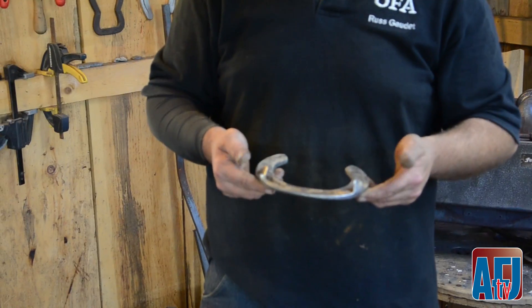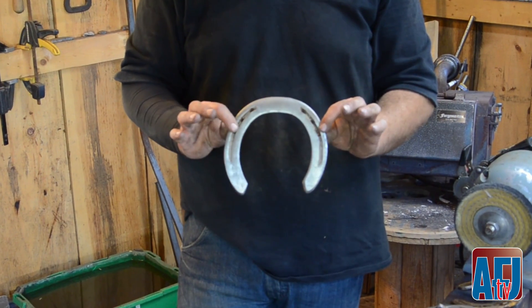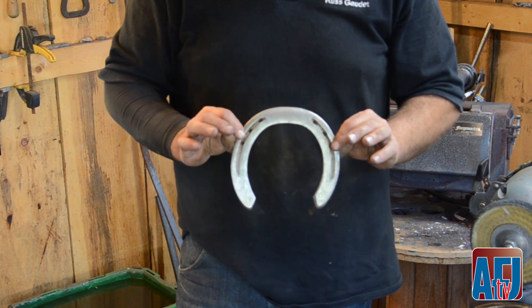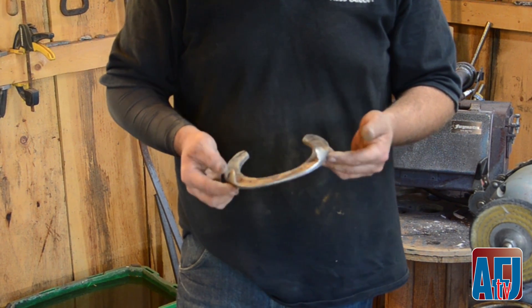We've got a couple of different shoes here. This horse breaks off a little bit more to the outside. I know the horse — he's a big horse — but it's really just a matter of addressing it with your trim.